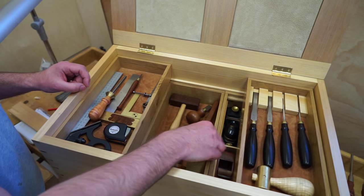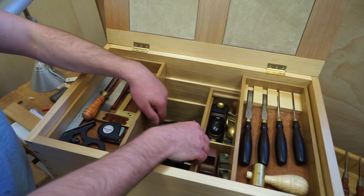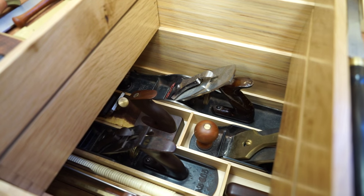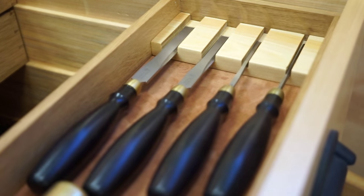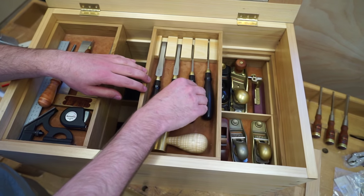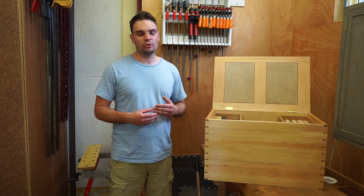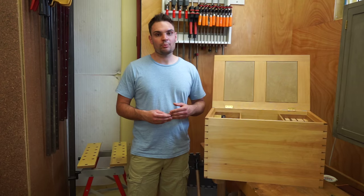The inside of the chest has four pull-out trays, all housing my essential marking out tools including block planes and squares. It's also got some of my chisels and mallets. The floor of the chest has my hand planes including joiner planes, jacks and smoothers. It's also got some of my sharpening gear inside.